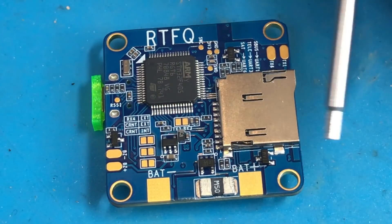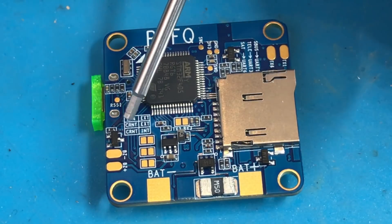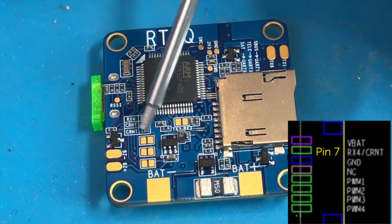On this last jumper, short it if you want to use the internal current sensor on this board instead of the 32-bit ESC telemetry on the outside of the board via RX4, or on pin 1 of the Molex connector.